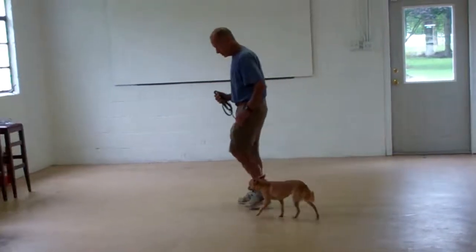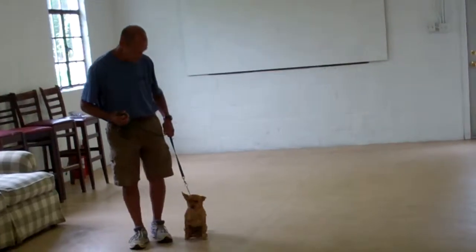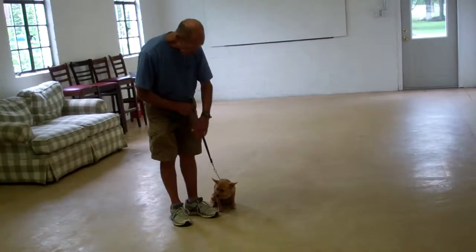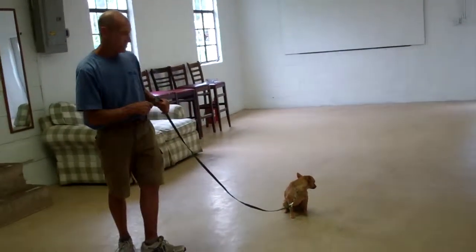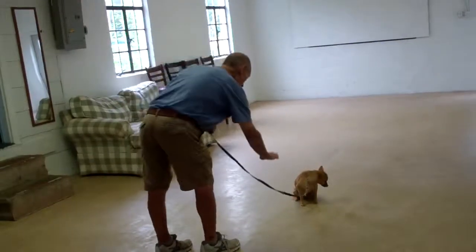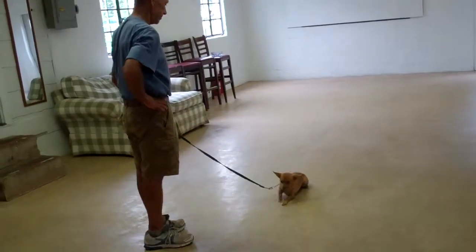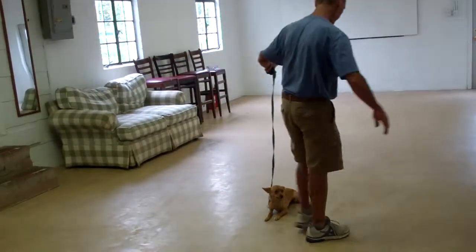We have one last command to demonstrate, and that's the second of our down commands — the down from a distance. For this command, go ahead and leave Mini Penny in a sit-stay, and from the end of the leash use your right hand to give her the down command. She should drop into a down directly where she's sitting. Fred then returns back.